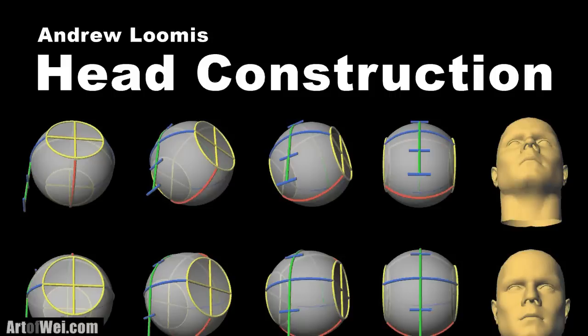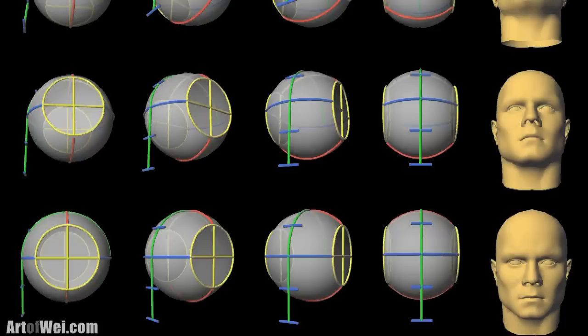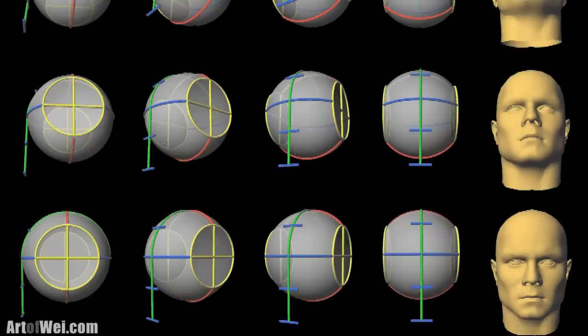To help you visualize this, I modeled this head setup in 3D and rendered it from different vantage points so you can get a sense of the foreshortening. If you want to see this full image, just click on the link and that will take you to my blog post where this is available. That's it for this video — I hope you found this helpful and I will see you next time.